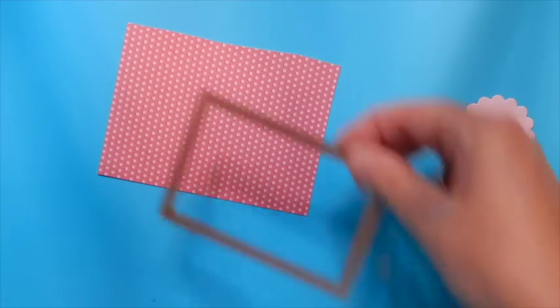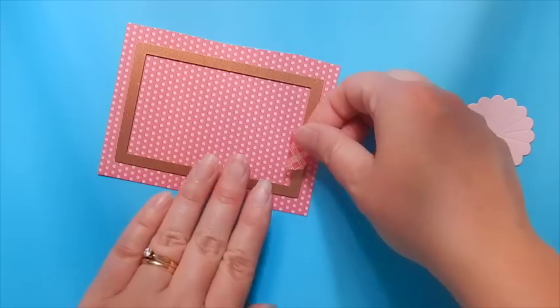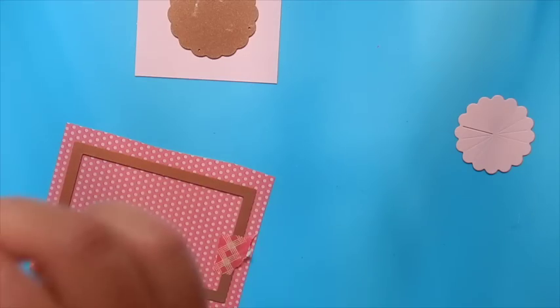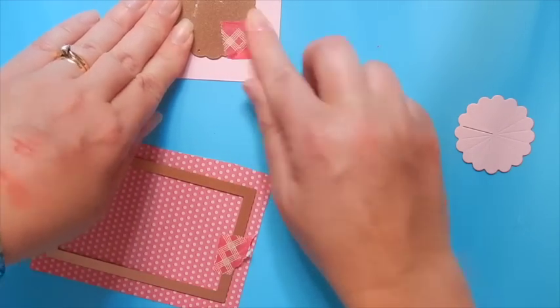Now we're going to want a second piece of die number two from the pierced rectangles, so we're going to use the pink polka dot paper from the assorted prints. We also want a second rosette on that light pink Cotton Candy paper. So go ahead and cut and emboss those once again.